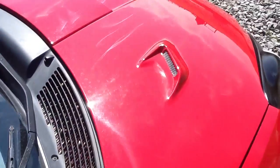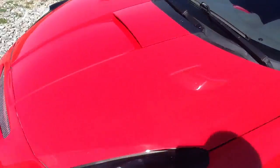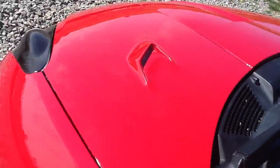Did the hood scoops ourselves. Molded them on there. Looks good.